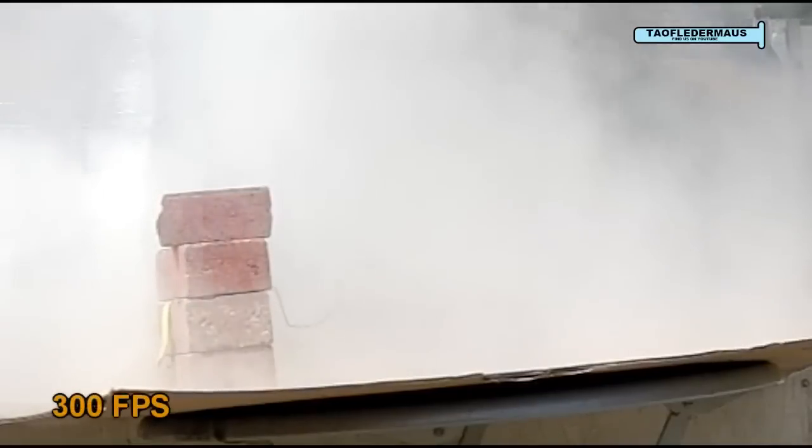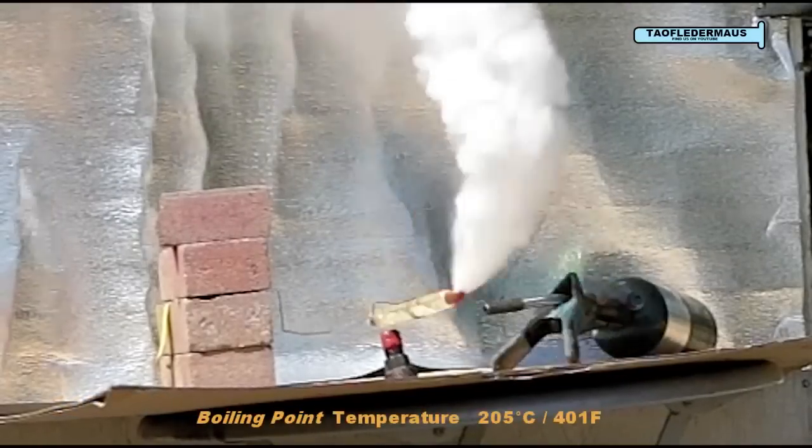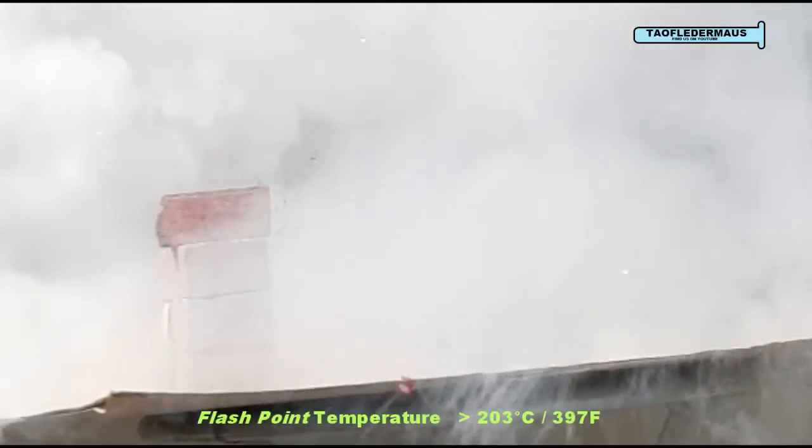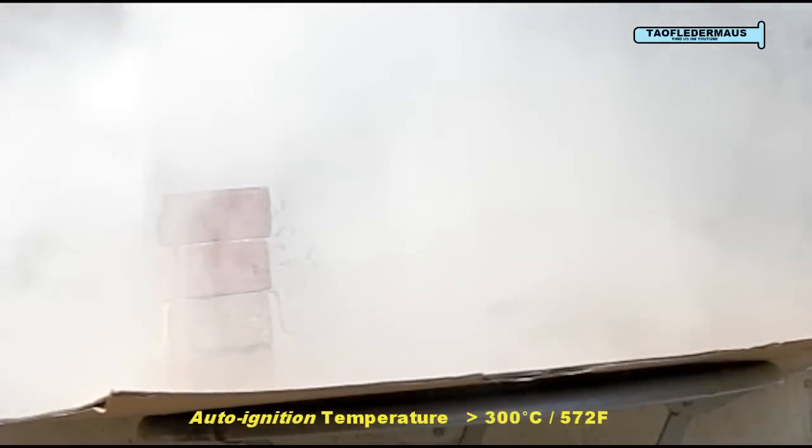Brake fluid is essentially the lifeblood of your brake system, of your car or motorcycle. It has to remain a fluid under extreme conditions, from very cold to very hot. We got the brake fluid so hot in this experiment it actually auto-ignited at over 572 degrees Fahrenheit.